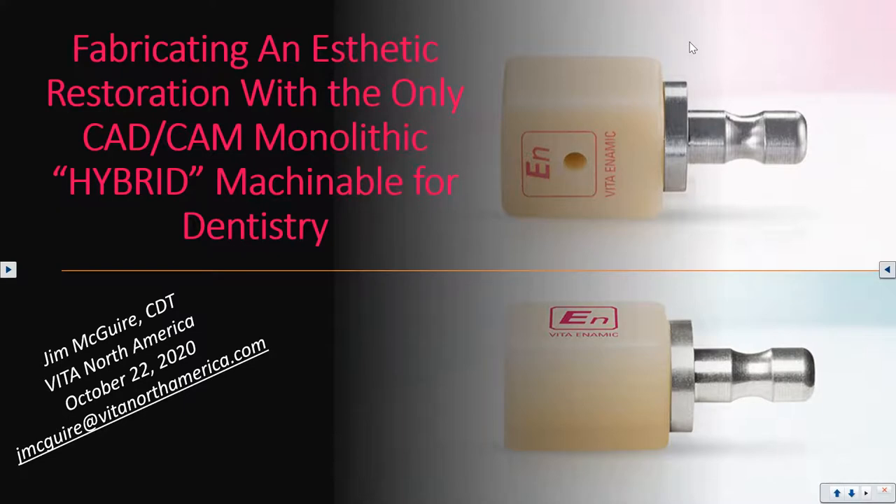Welcome everyone, this is Jim McGuire with VITA North America. Today we're going to talk about VITA Enamic, which is a hybrid material that can be used for both clinical and laboratory processing. We'll go through it and give you some information you may not be aware of, hopefully encouraging you to try this unique material out. We are doing weekly webinars every Thursday at the same time.